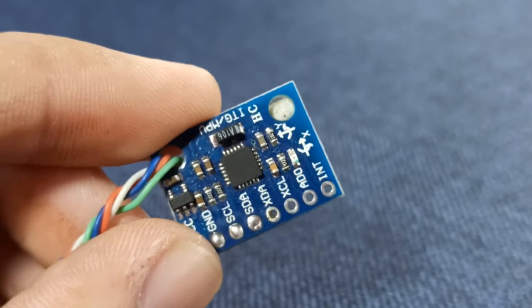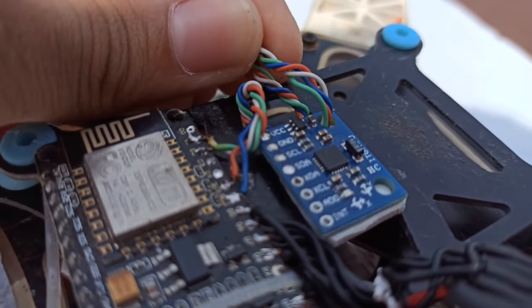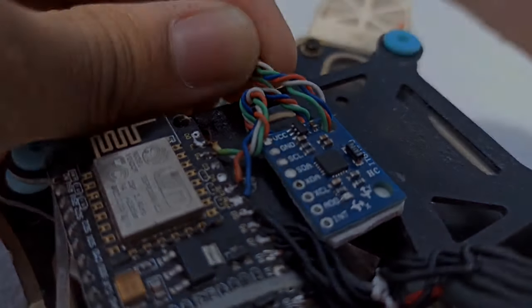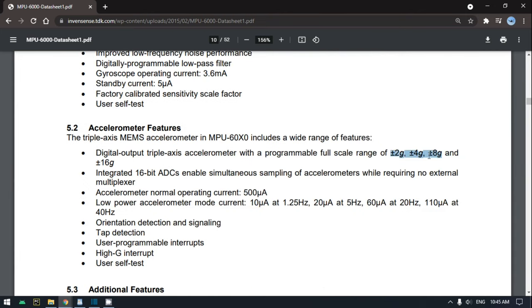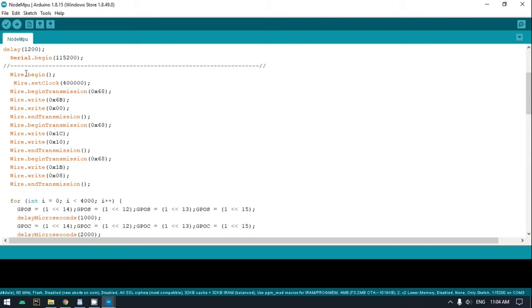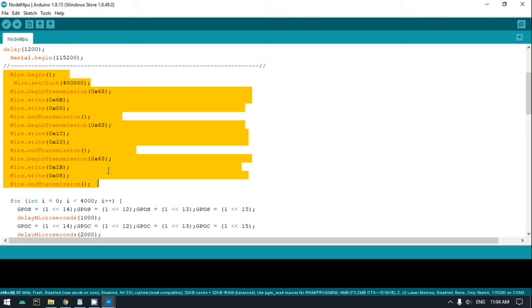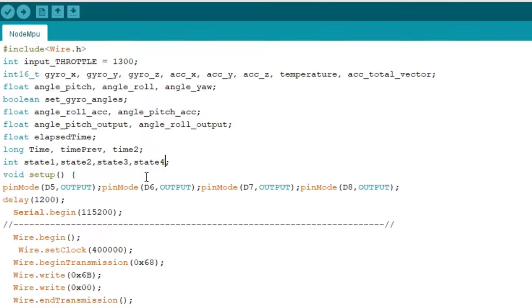The sensor uses I2C to communicate, so I connected the serial data and serial clock to the D1 and D2 of the NodeMCU. As described in the datasheet, it has three modes for each sensor. I'm going to use the 500-degree scale range of the gyroscope and the 8G scale range for the accelerometer. To get the angles from it, I have to configure these registers. The Wire library of the Arduino IDE will easily do this job. Then I request 14 bytes from the sensor and read the angles in series. Make sure you have defined the integers as 16-bit, as the data is a 2's complement value.